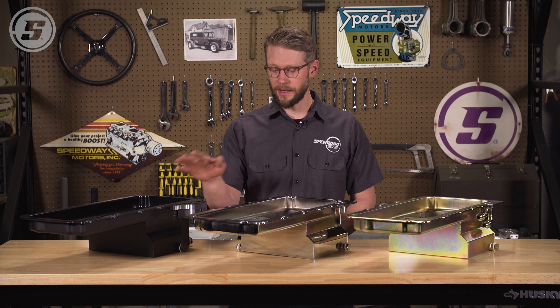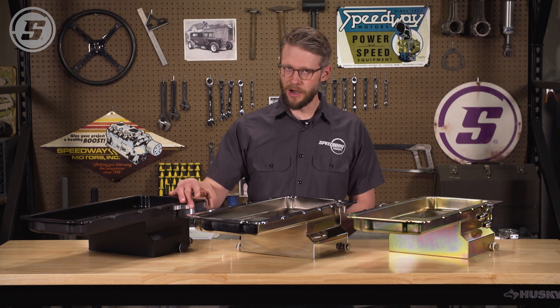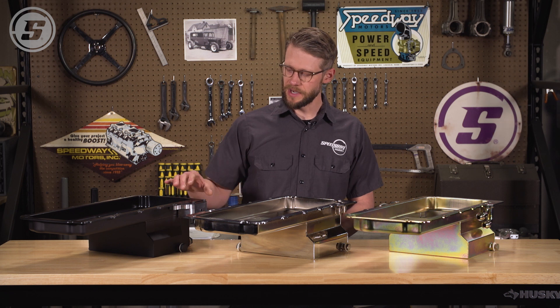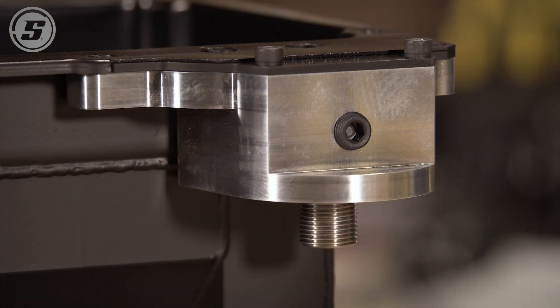They come in black, chrome, or zinc, and they also come with a variety of oil filter adapters. This one comes with an aluminum adapter for a spin-on filter and has a quarter-inch pipe port coming out the side, which should be great for an oil pressure gauge.